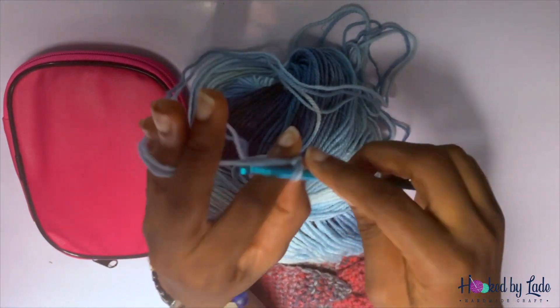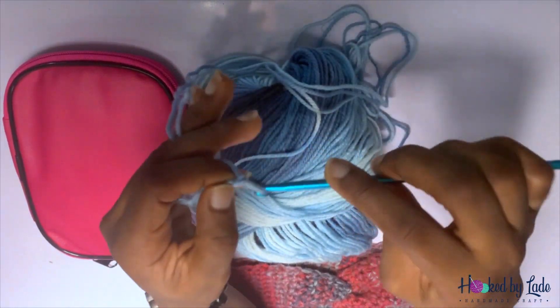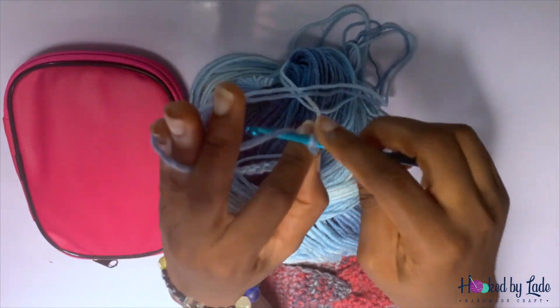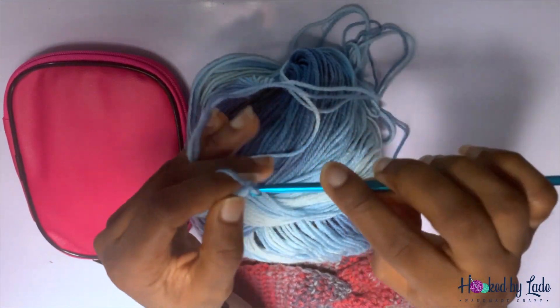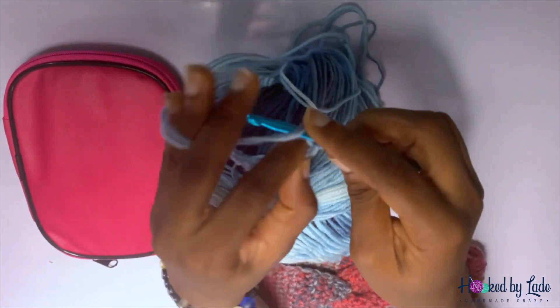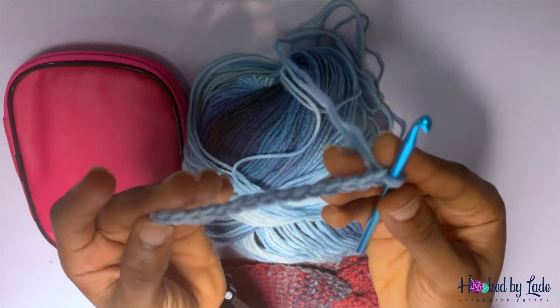One, two, three, four, five, six, seven, eight, nine, ten, eleven, twelve, thirteen, fourteen, fifteen. Here we have chained 15.